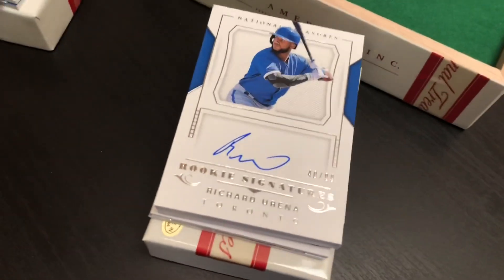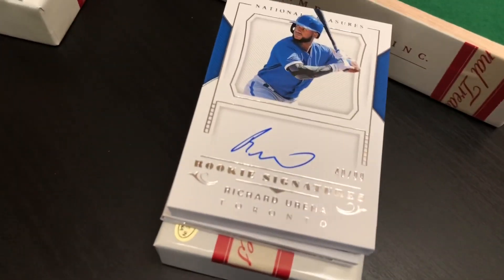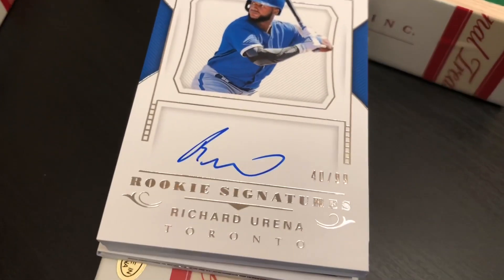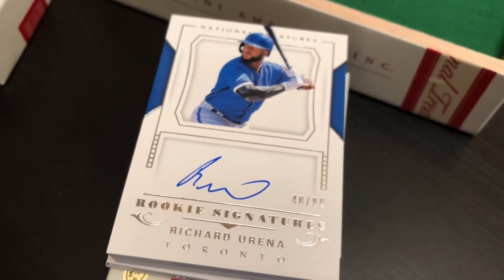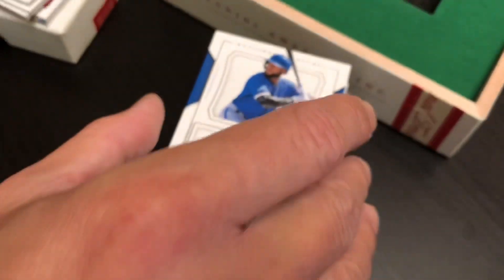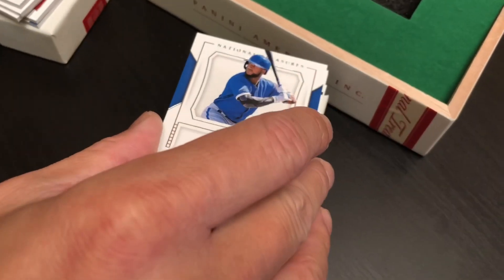Okay, what's next? Richard Urena — on-card autograph, rookie signatures, numbered 40 of 99 with the Toronto Blue Jays. That's clean right there. Nice card. Eight premium hits per box, folks — eight premium hits.